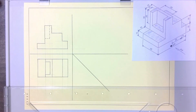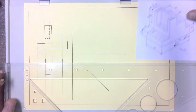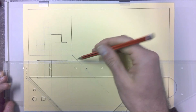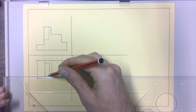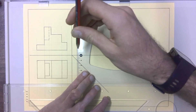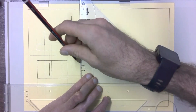Our hidden detail is now complete in the front view. Now we go to the left view, and for that we project every single one of the lines from our top view onto our 45 degree line, then project them up where they intersect the 45 degree line into our left view.